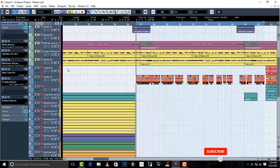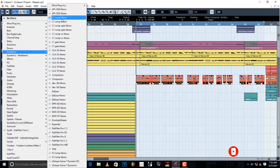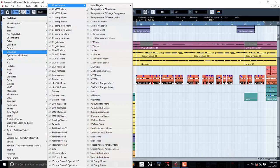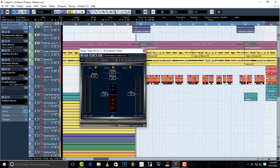Right now I'm going to load a compressor and I want to show you guys this cool trick. Here is our compressor being loaded up in the stereo group channel. This is how a compressor looks whenever you open it up — it comes on default.